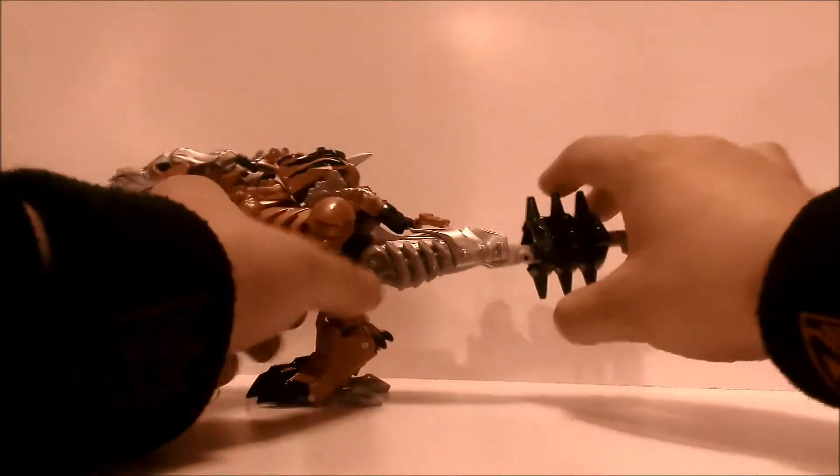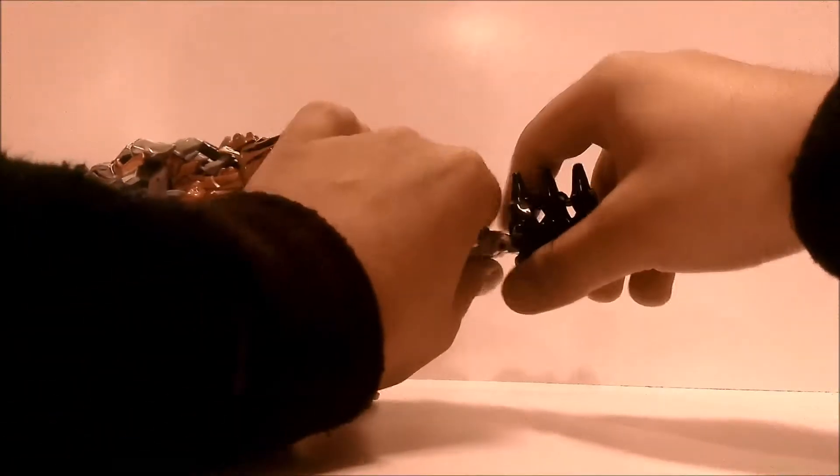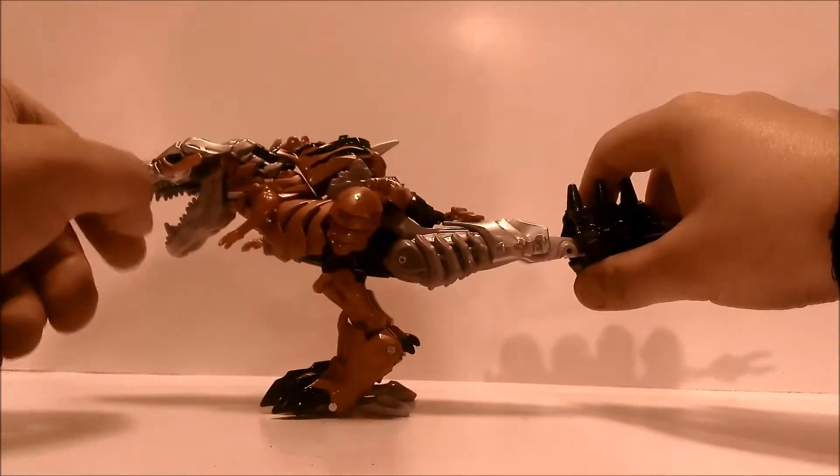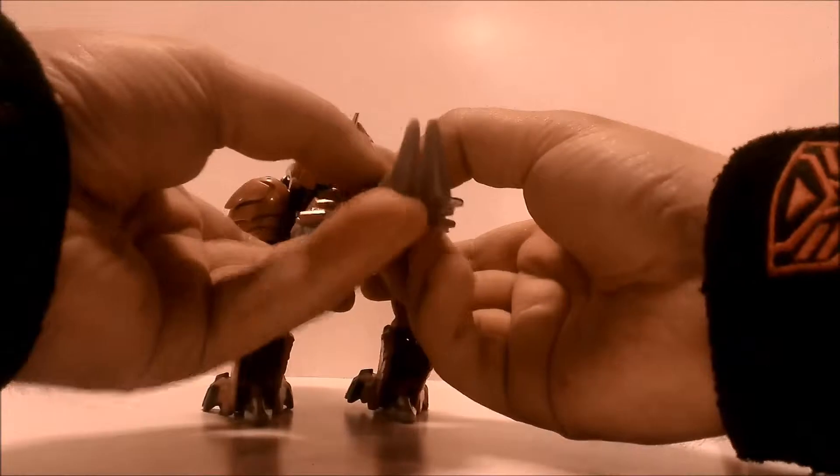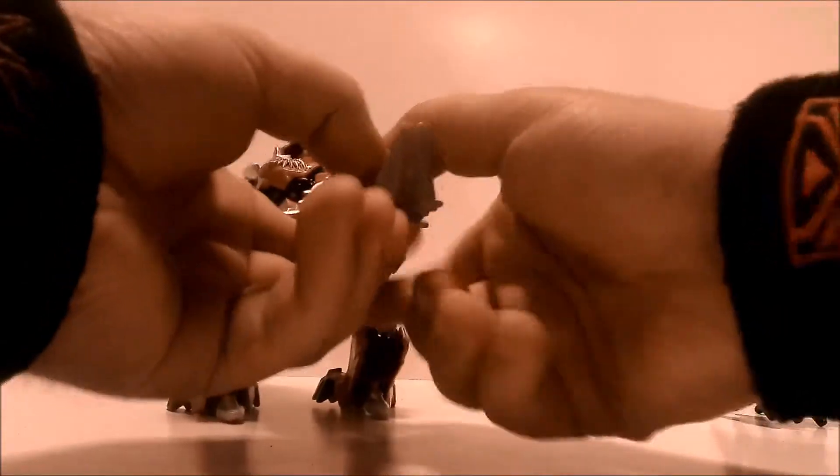I'm going to be winging this transformation — I already transformed him into T-Rex mode so I'm just going to wing it back to robot mode. Hope you guys don't mind. Let's get transforming.